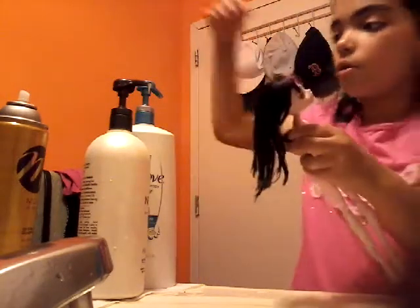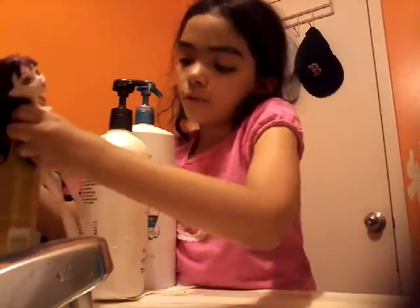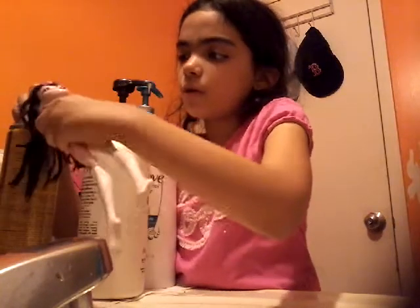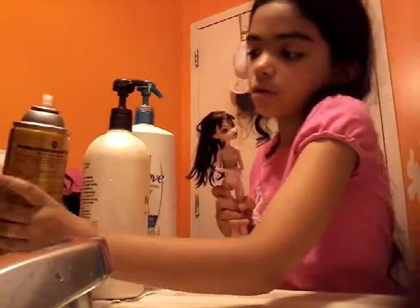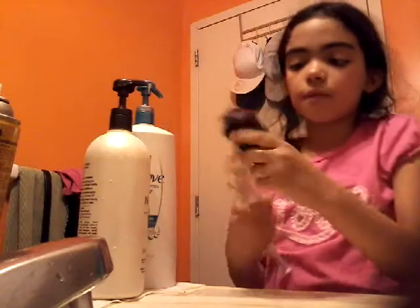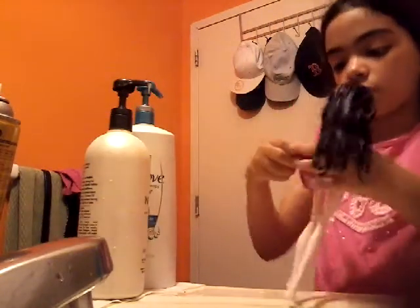Now I'm going to take the Motions spray. I'm just going to find where the hole is and spray it on her hair, just like that. And then we're going to let it dry and put her dress back on.